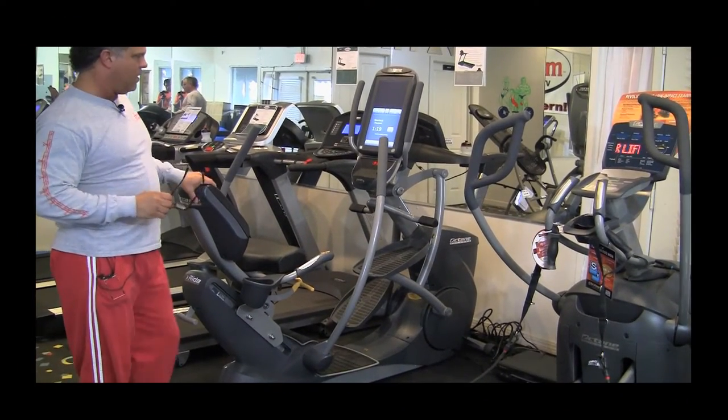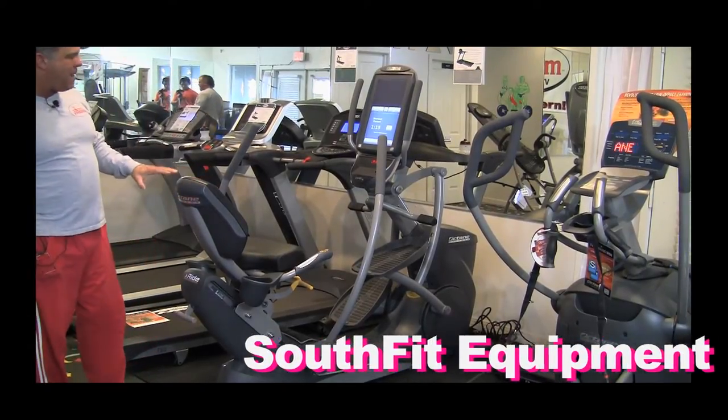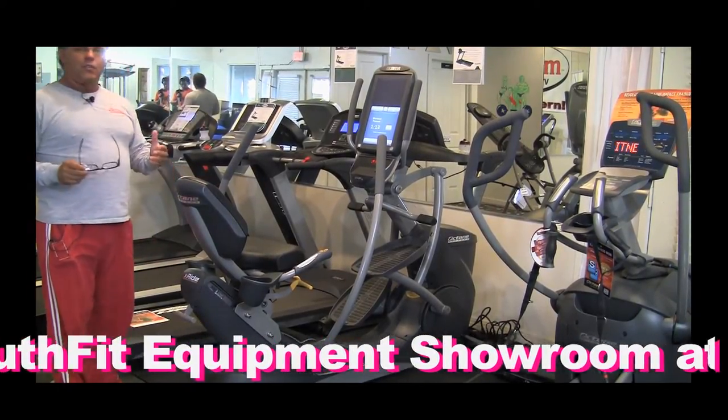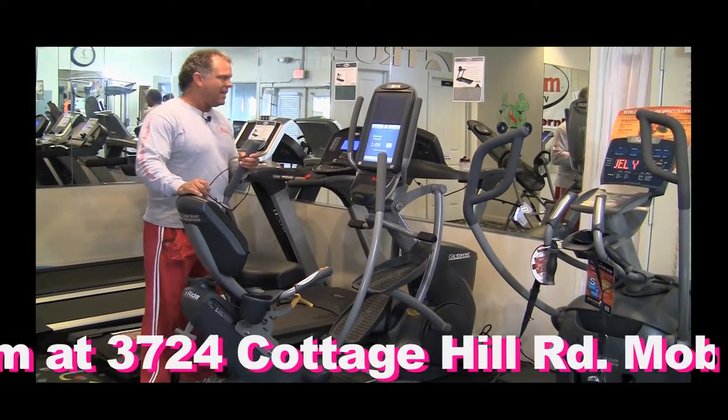It is gorgeous, smooth, and heavy duty — all the wonderful things that go with it. But if you've got back problems and a traditional elliptical bothers you, this takes care of that.